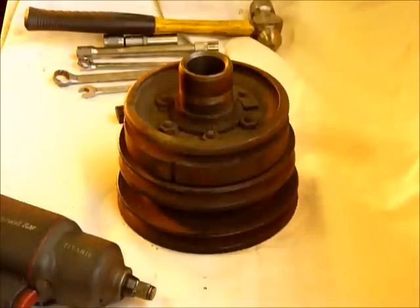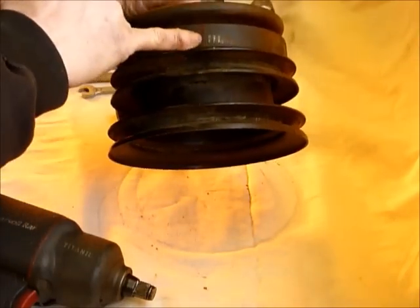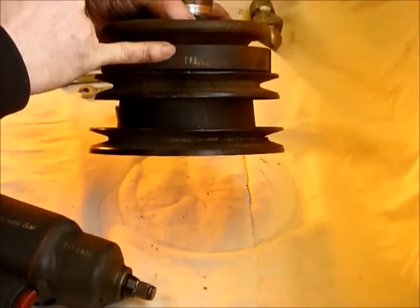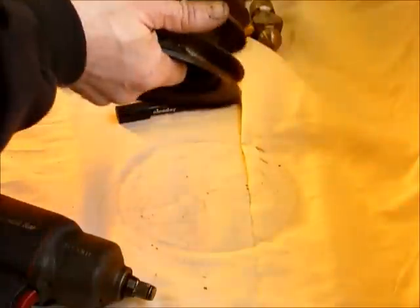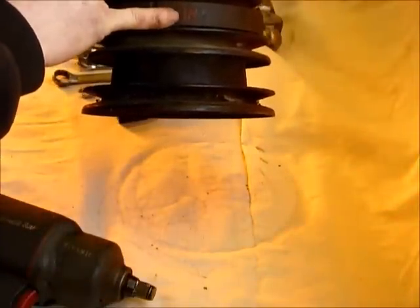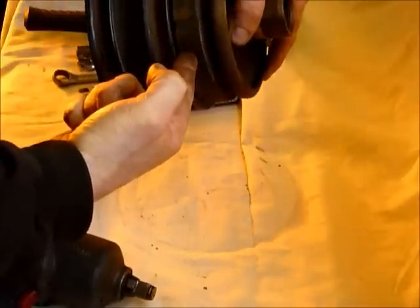First thing to do is to mark on the vehicle before you take the pulley off: top dead centre. Put the engine to top dead centre, find the top dead centre mark on the pulley — here it is — and mark it with either Tippex or a black marker pen. Similarly, if you've fitted one of our VR brackets for the sensor, mark where that fits against the back of the pulley, so that you know where the VR sensor is pointing to on the vehicle.